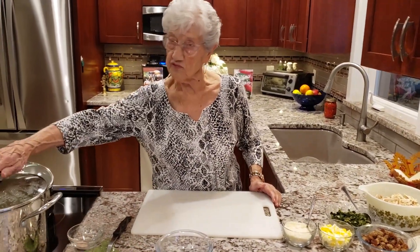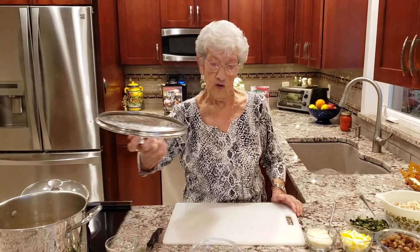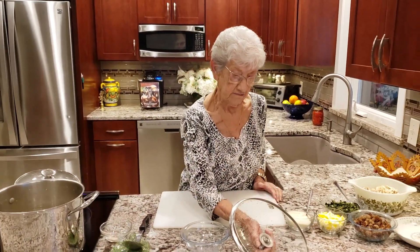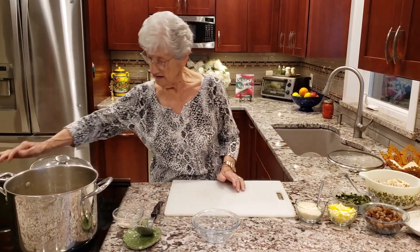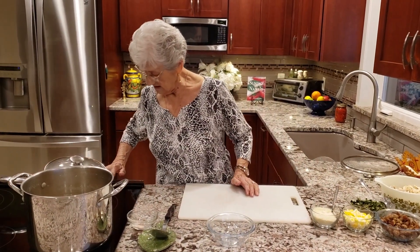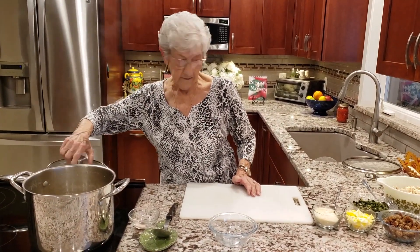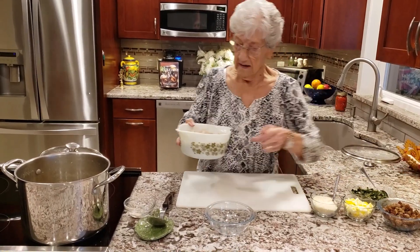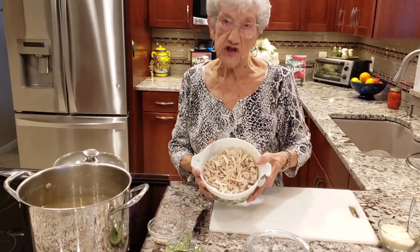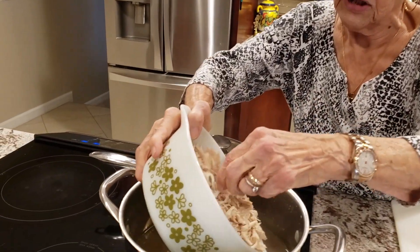My soup is ready and I'm going to add all my ingredients. This is the chopped shredded chicken — I'm going to add that into my soup.